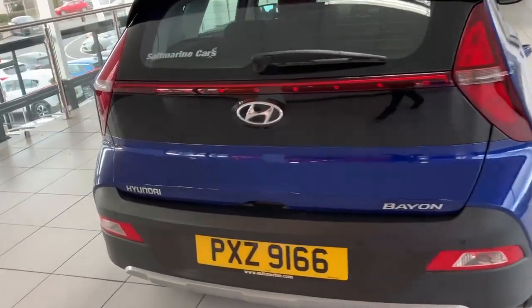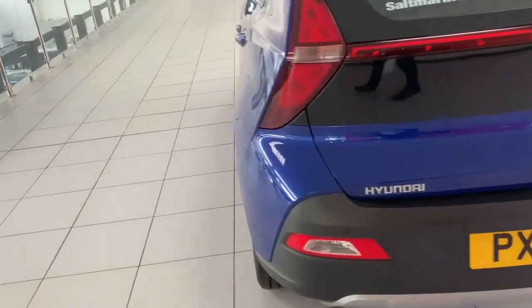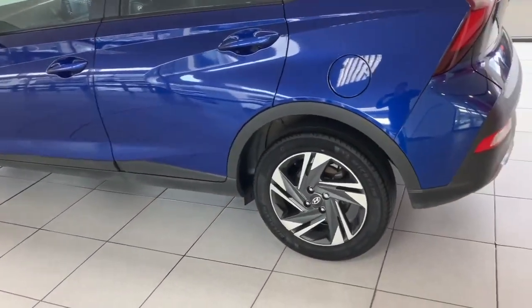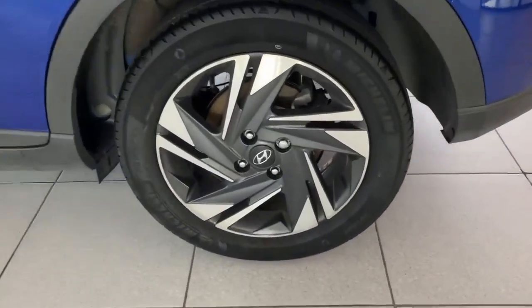As always, we'll briefly go around the outside, focusing on one of the wheels so you can see the design — diamond cut alloys — and then we'll show you some of the features inside.